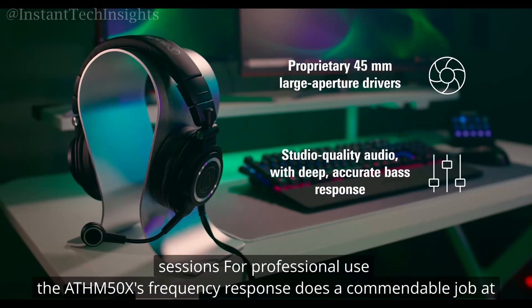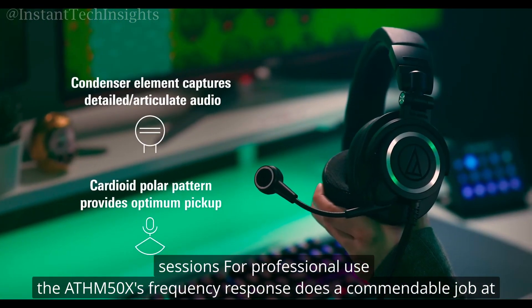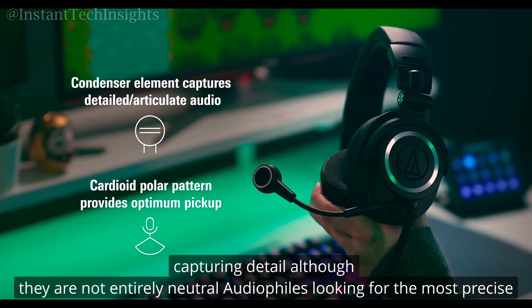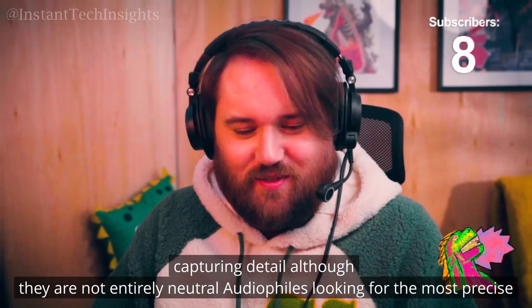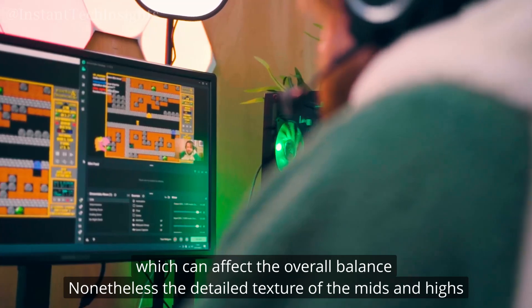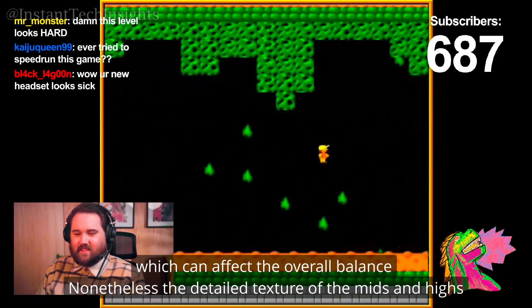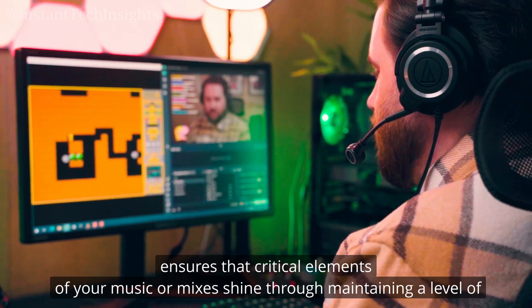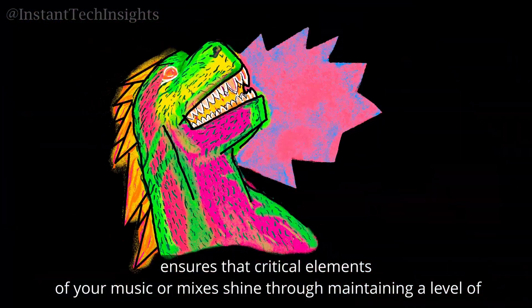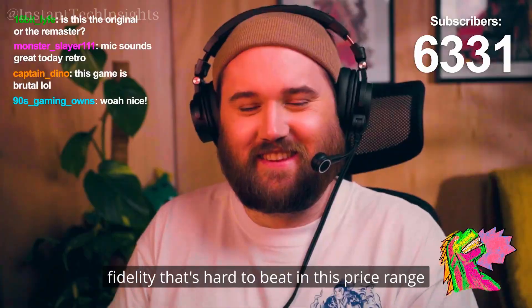For professional use, the ATH-M50X's frequency response does a commendable job at capturing detail, although they are not entirely neutral. Audiophiles looking for the most precise sound reproduction might find the bass a bit too present, which can affect the overall balance. Nonetheless, the detailed texture of the mids and highs ensures that critical elements of your music or mixes shine through, maintaining a level of fidelity that's hard to beat in this price range.